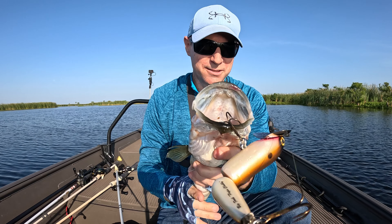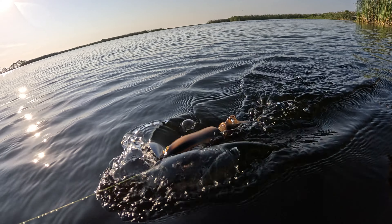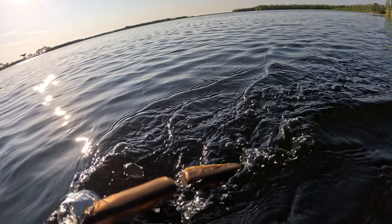I'm using a big old musky lure, kind of like a jitterbug. Let me go ahead and get the hooks out of this guy's mouth. But that's the lure I'm using right here.